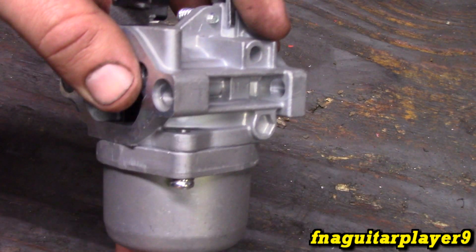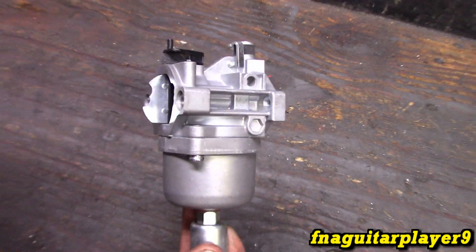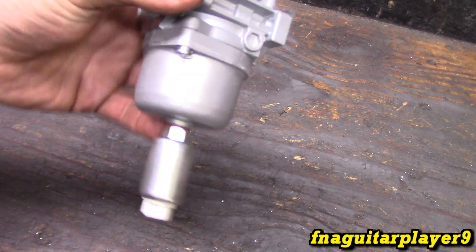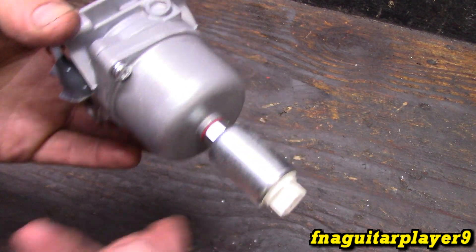You can do this with the carburetor on the motor, it doesn't have to be off of it. This just happened to be a new carburetor I got in stock just to have on hand. I figured it'd be a good way to show you how to do this.